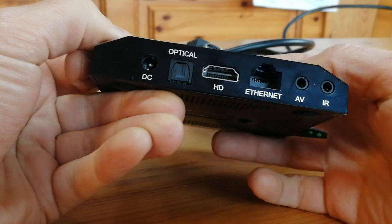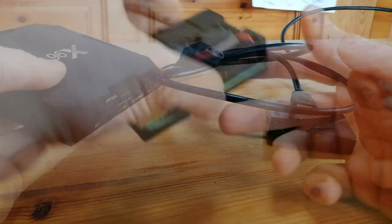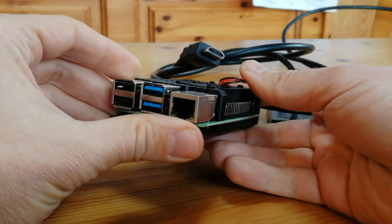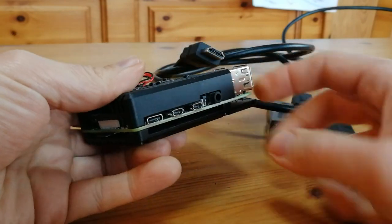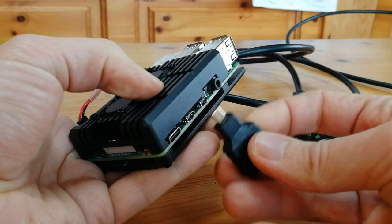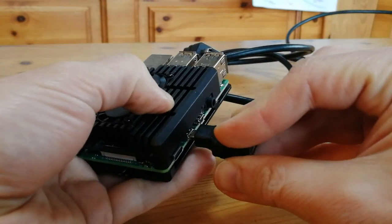Here's the other Android box — same deal, just one HDMI output. And the Raspberry Pi 4: this one uses a micro HDMI port, so we could use an adapter, or we could use a micro HDMI to regular HDMI cable.